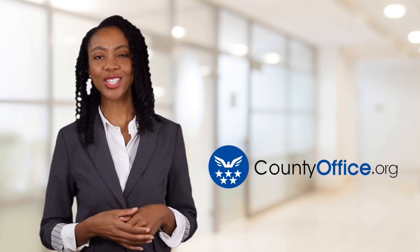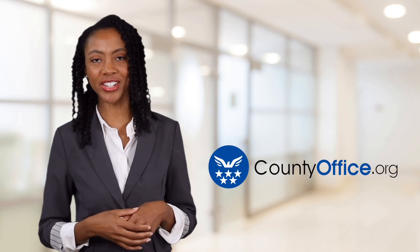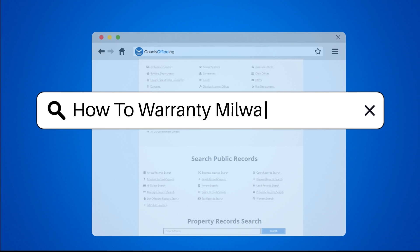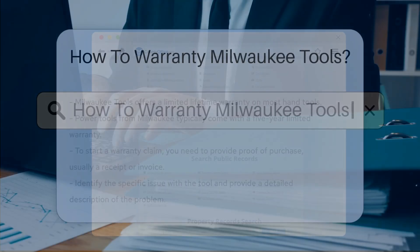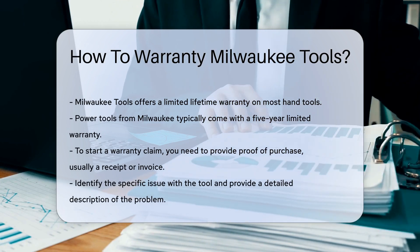Welcome to County Office, your ultimate guide to local government services and public records. Let's get started. How to Warranty Milwaukee Tools. When dealing with warranties for Milwaukee Tools, it is essential to understand their coverage and process.